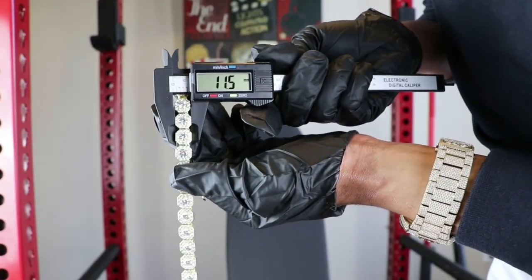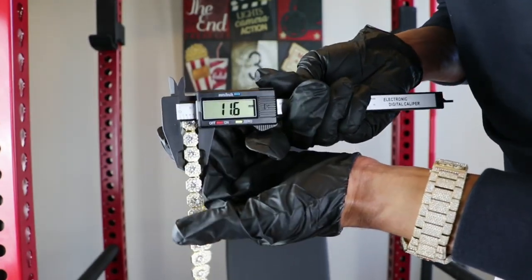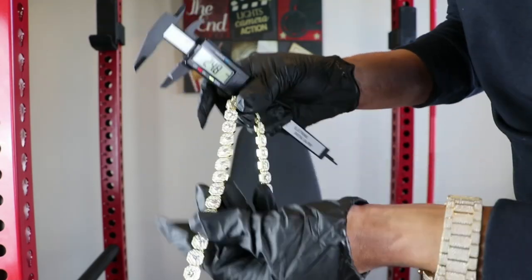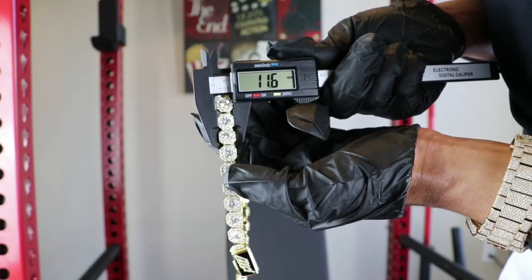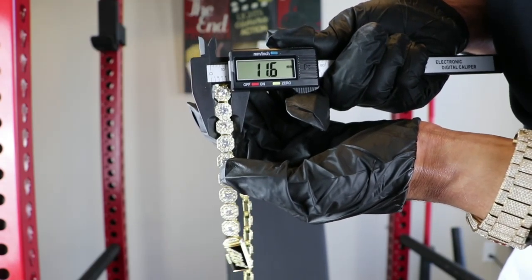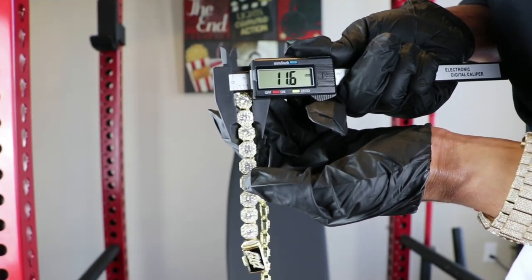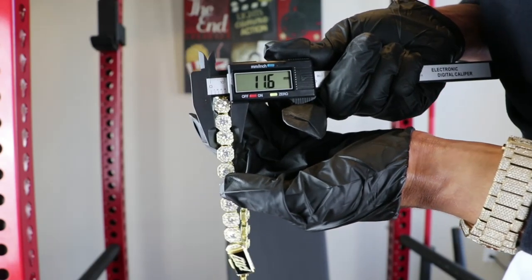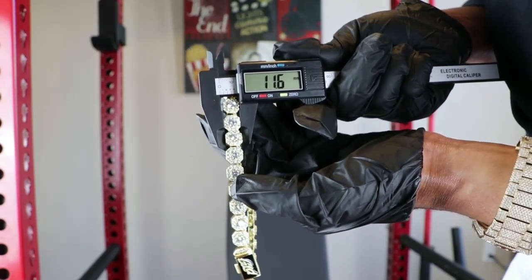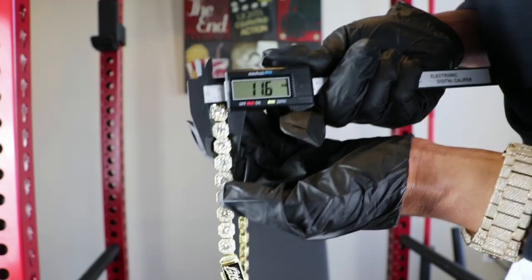My first official read here is sitting at 11.5. Let's go to the middle of the chain — 11.6. Another read — 11.6. So guys, as you can see, Shop GLD advertises this product as being 10 millimeters in width, but this particular chain is consistently measuring 11.6 millimeters. I checked my caliper and it is correct. So Shop GLD is actually giving you more chain for what you pay for.